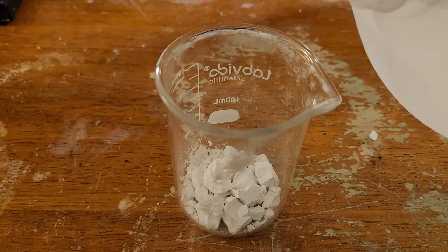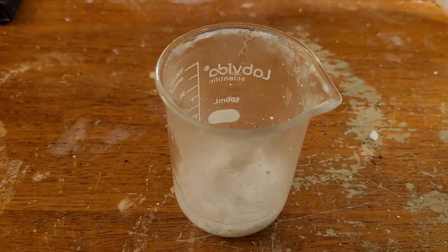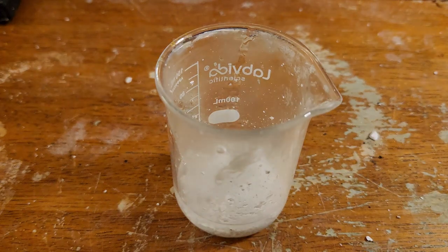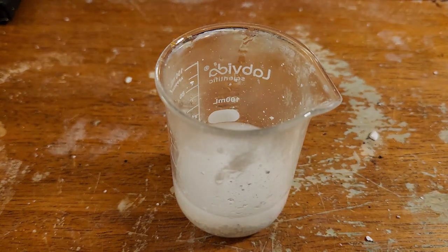This process is called slaking, where calcium oxide reacts with water to form calcium hydroxide. Let's try it again with a bigger batch. As you can see, the reaction can be pretty violent — with the right ratio of water the temperature can reach as high as 300°C. This reaction throws blazing hot bits of lime all over the place, so safety glasses are a must.